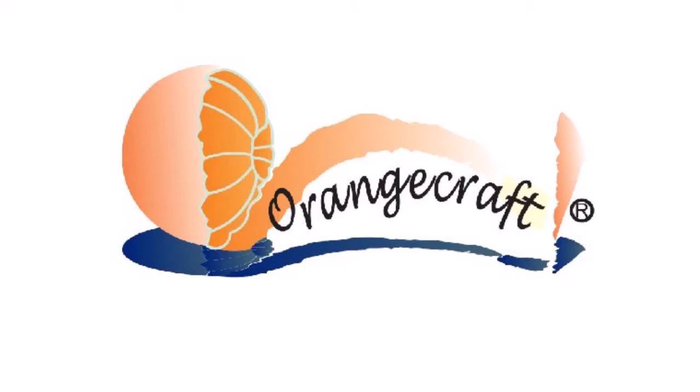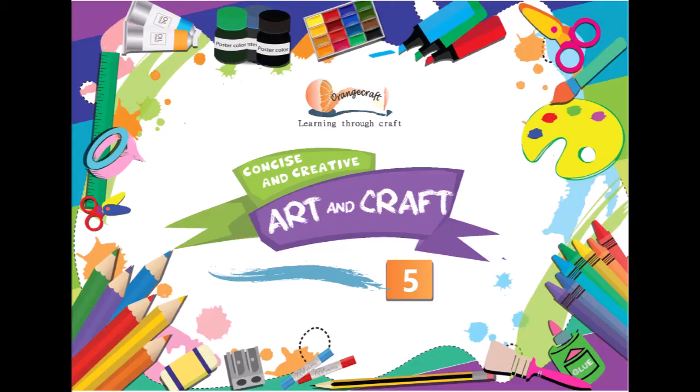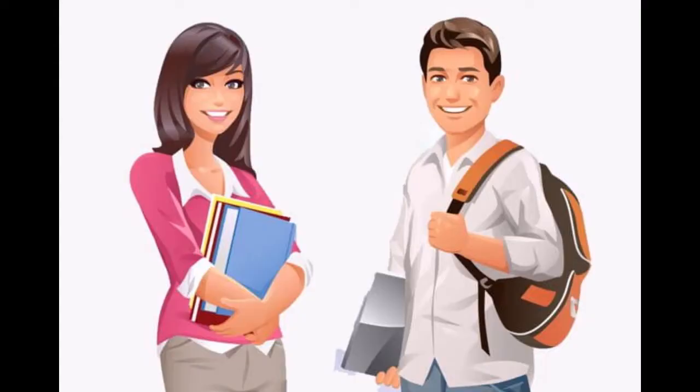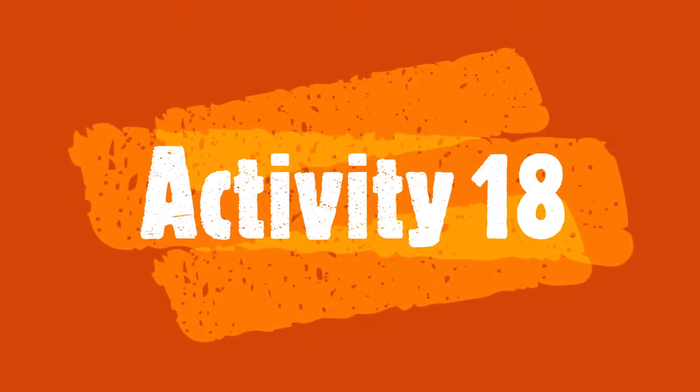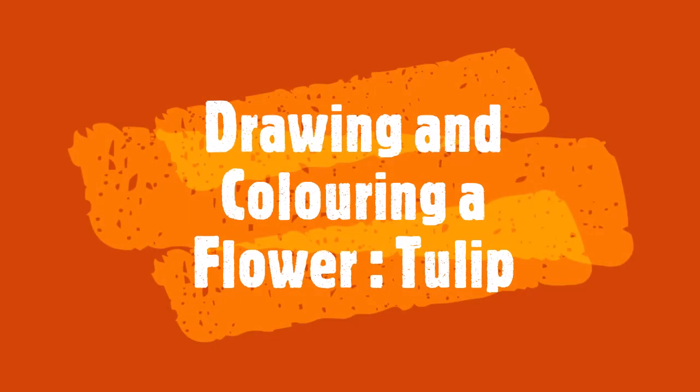Welcome to a video demonstration of Orangecraft's concise and creative art and craft 5. A number of young students are supporting Orangecraft online teaching by making videos. This video is made by Vaishnavi Kamath. Activity 18: drawing and colouring a flower, a tulip.